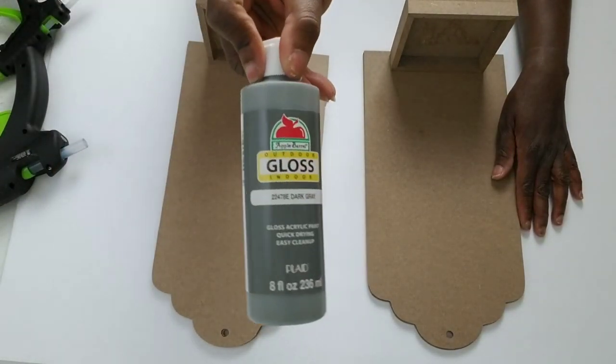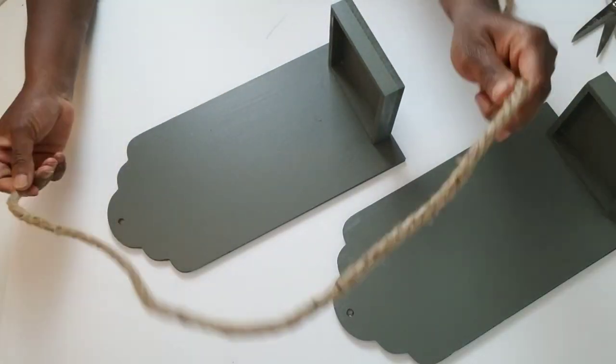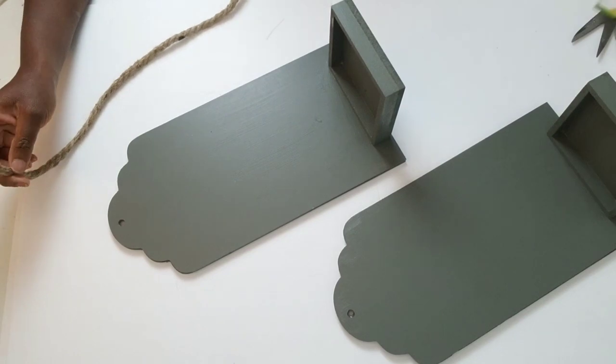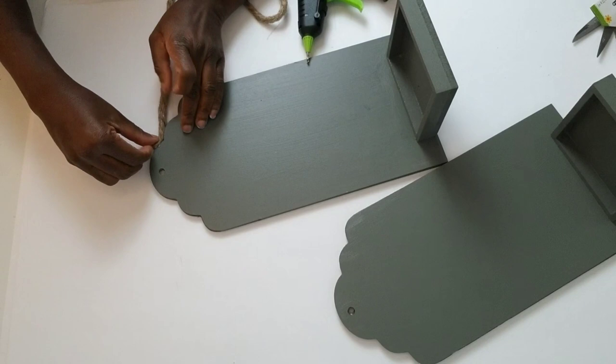Now I'm going to paint everything with my dark gray acrylic paint. Once everything has dried, I'm going to add the decor to all of my pieces, starting with my Dollar Tree rope.